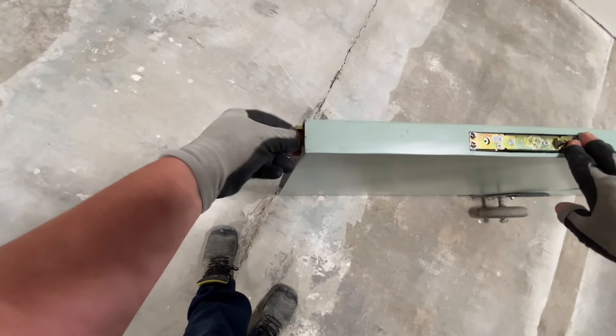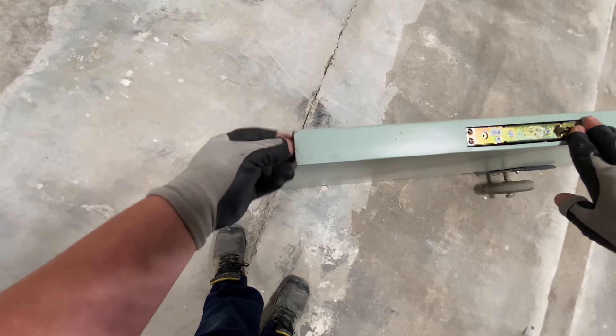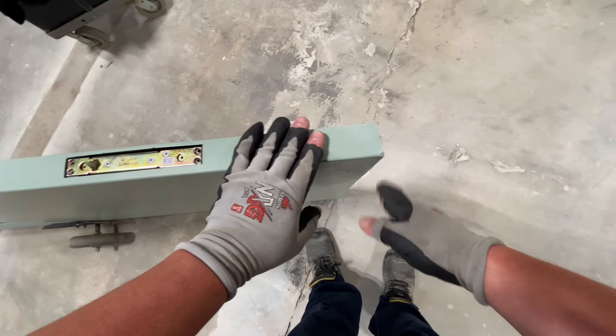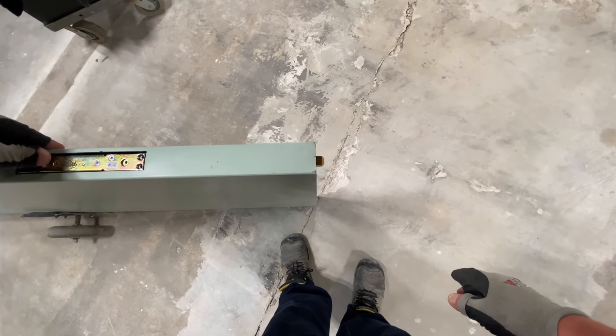As far as spacing goes, I'll sometimes measure the opening or check if there's a threshold, because that determines how much I have that bottom bolt sticking out before it gets activated.